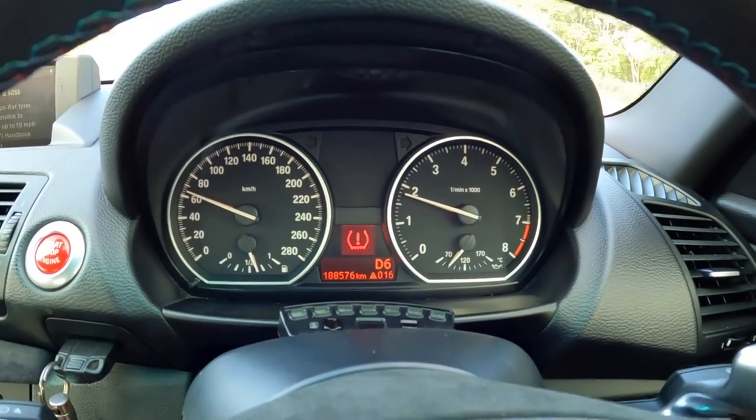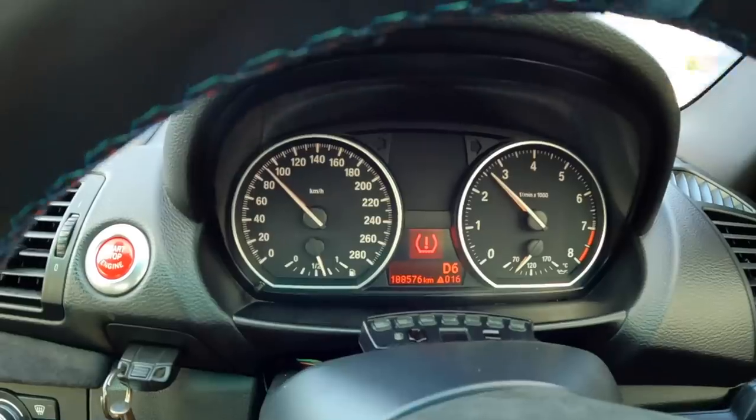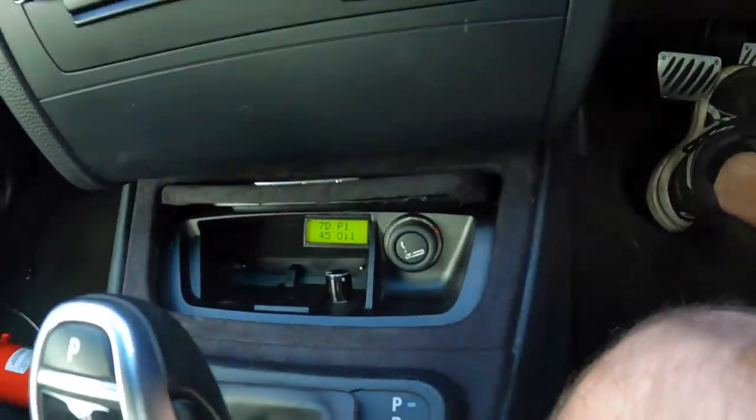It's just driving pretty damn well. The gearbox is doing what it should do, and hopefully when it gets to 50 degrees C, we'll start doing some adaptations.